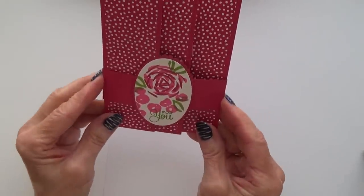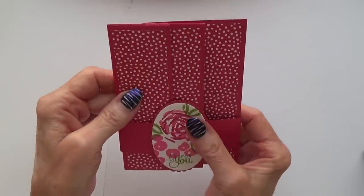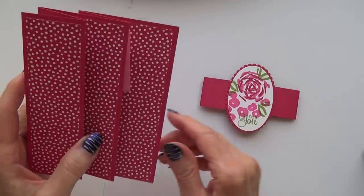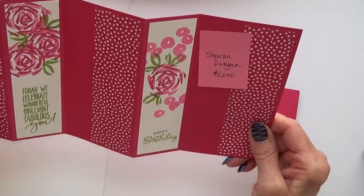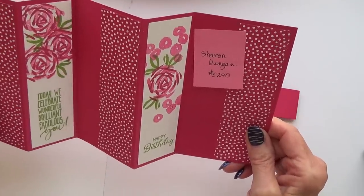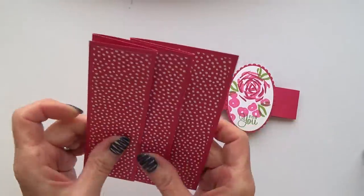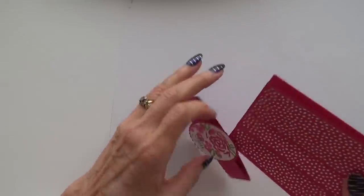This one is a style I've done a video on. It didn't have a belly band on mine, but this one has a belly band — I think the stamp set is Abstract Obsessions. That is a really lovely fold card, made by Sharon Dungan. I could tell by her demo ID that she must have been a demonstrator for quite some time. Many thanks, Sharon.